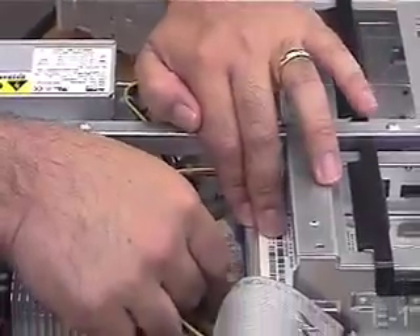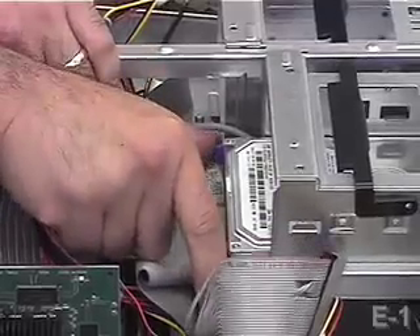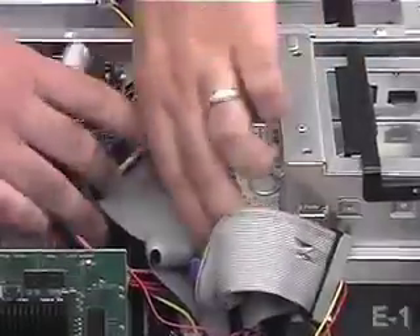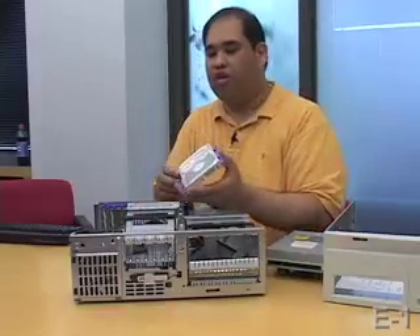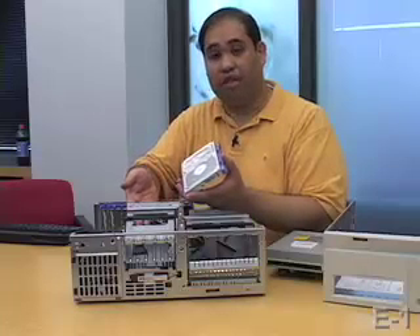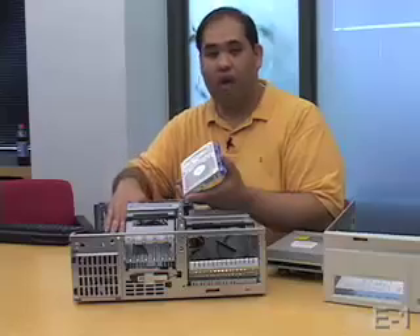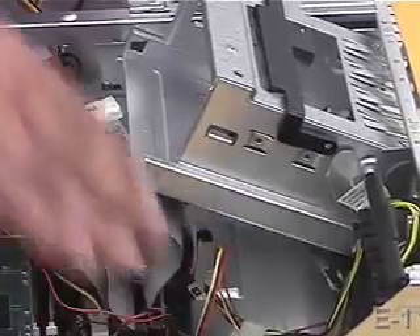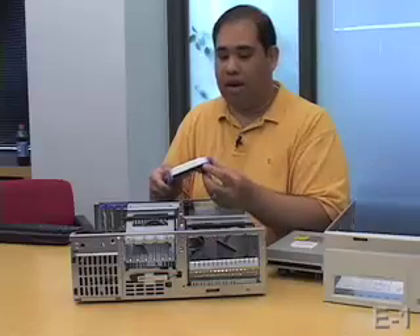Similarly with the hard drive, I'm just going to pull out the IDE cable and power supply. This is seated more securely with two snap fasteners, but once I squeeze them, the hard drive too just slides right on out. If you're ever interested in upgrading your computer by adding a new hard drive, usually computers will have them slotted next to each other. In this particular model there's only room for one hard drive, but should you have room for two or more, they would be housed in casings right next to each other.